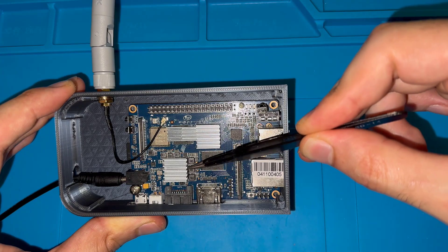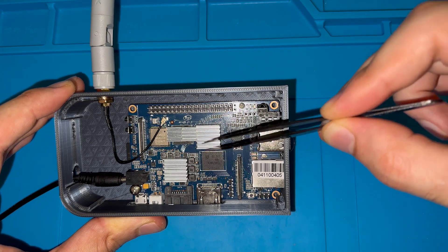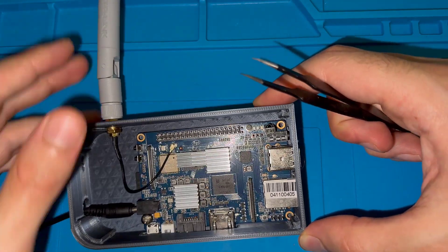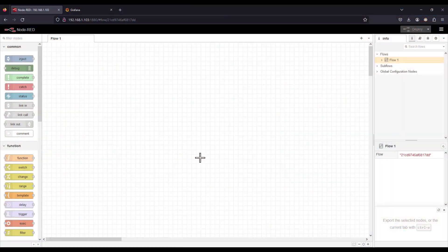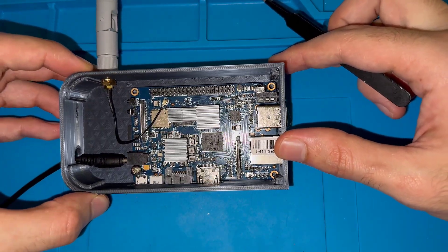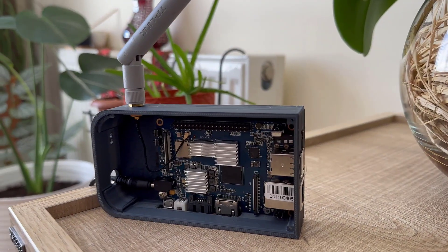I've added a heatsink on top of the power management unit, microprocessor, and RAM. I also have a 3D printed case where I can connect the Wi-Fi antenna, so it will act as a gateway. In the upcoming tutorial I'll be using Node-RED and Grafana integrated on the BananaPi to communicate with wireless devices. Thanks for watching — please share this video, stay tuned for the next tutorial, and bye bye.